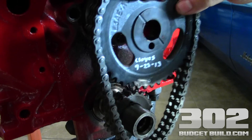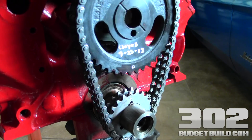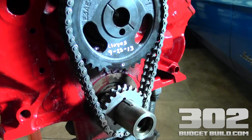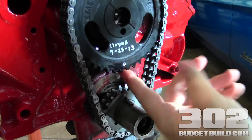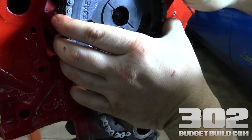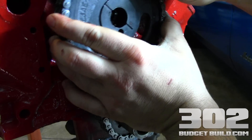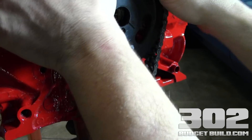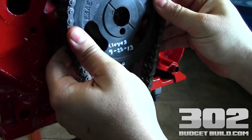We're going to go ahead and slide our gear here, just get it started on. We're going to take our chain and with the two dots pointing at one another perfectly — you want to make sure you're really specific on that — you want to start to slide everything back. Your cam is going to need to either move left or right here. You can pull it back out and adjust your cam a tiny bit to get it perfectly lined up.